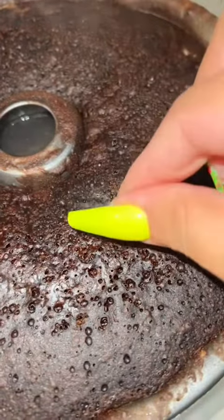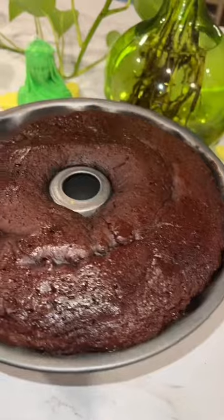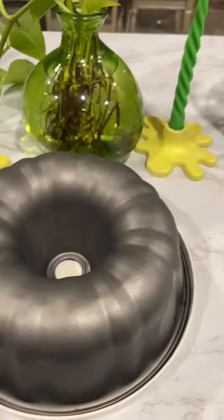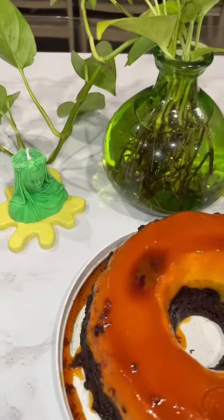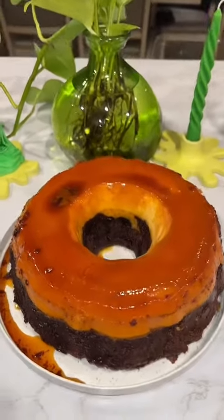Then once it's ready, test it with a toothpick. Make sure it comes out clean — that means it's cooked. Then let it completely cool, put it in the fridge for three hours, and then you can flip it over and you're ready. Let me know if you like this. Thank you.